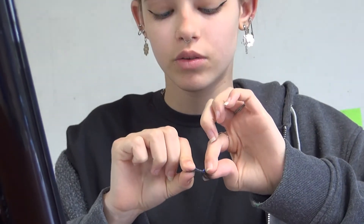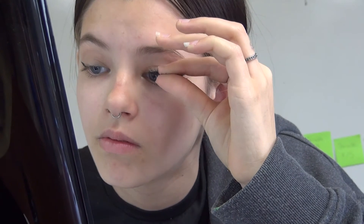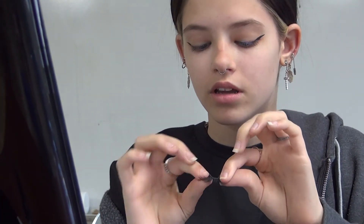And then what I taught you — curl it, put it where you want, and then mark it. Just like that. And then while you were doing that, this one was drying. You curl it again, just leave it for a little bit, and then you put it where you have the little markings.